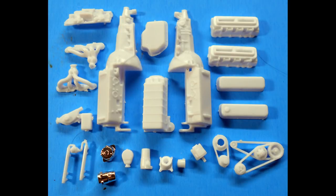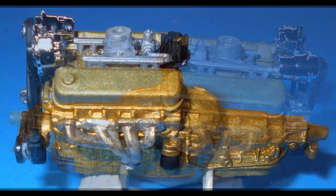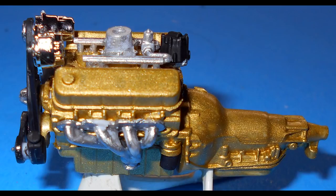Construction begins with the motor. Assemble the block, heads, valve covers, oil pan, transmission pan, intake, and water pump, and paint those all gold. The exhaust manifolds are steel colored. The belts, oil filter, starter, power steering, and distributor are flat black. The rest of the parts are aluminum colored. Then assemble the motor and add the decals to the valve covers.